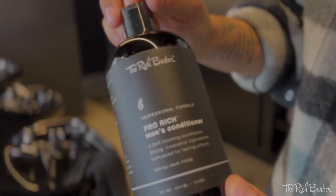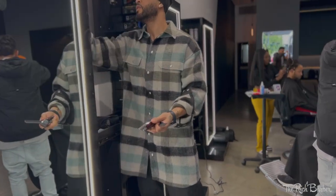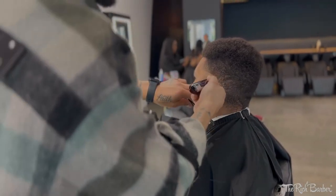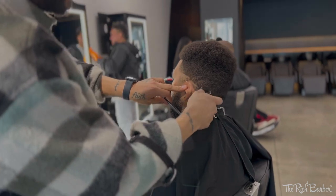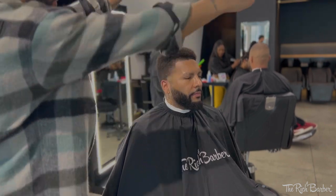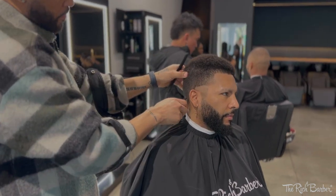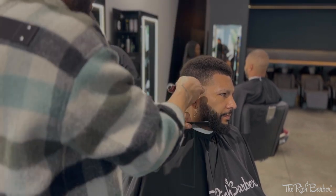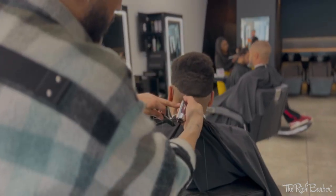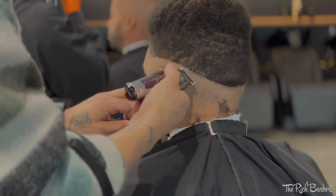I'm gonna shampoo and condition here with our Pro Rich men's shampoo and conditioner, then blow dry it a little bit, pick it out, grab my Wahl Detailers, oil them up, and get started with the initial guideline. We're gonna do a slight drop in the back — it's not a drop fade or anything like that, but I'm just giving myself plenty of space to blend this out real tight. I'm gonna begin it in the front just below the C cup, about mid C cup range, and then drop it slightly in the back.